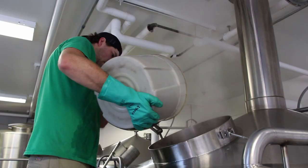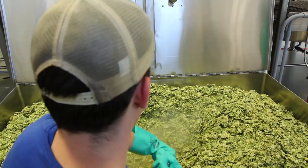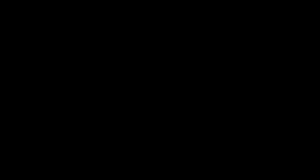One thing also that we do that a lot of breweries are not doing is that we utilize both pellet hops and whole leaf hops in this beer, where after the boil, all the wort is ran through our hop back, which is filled with whole leaf Cascade hops. So after the boil is over, we just saturate the wort in these whole leaf hops and really pull out some more of the nice flavors and aromas from them.